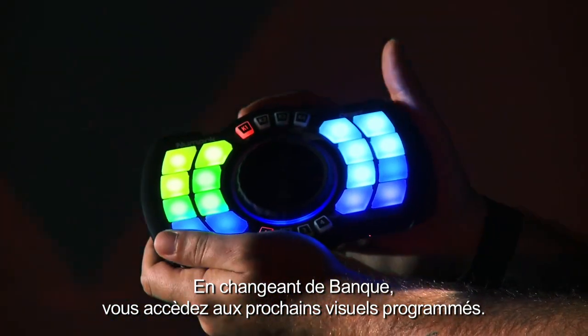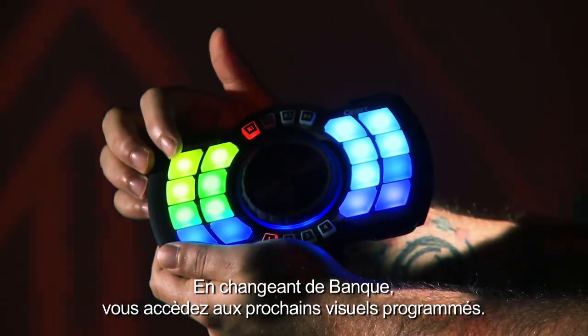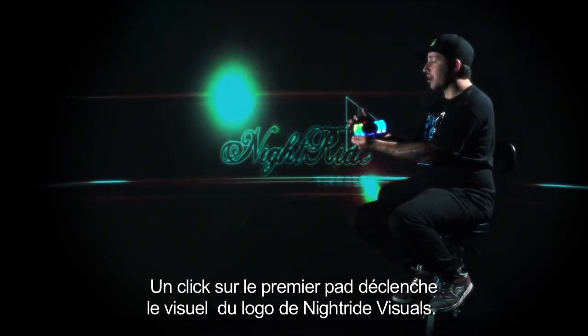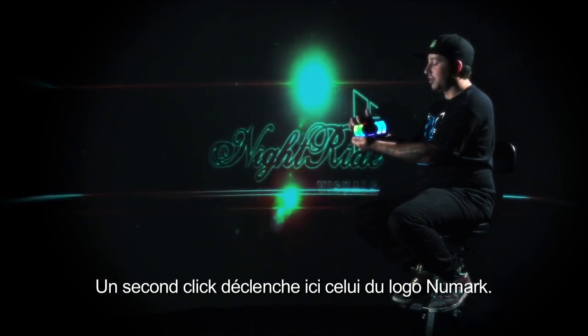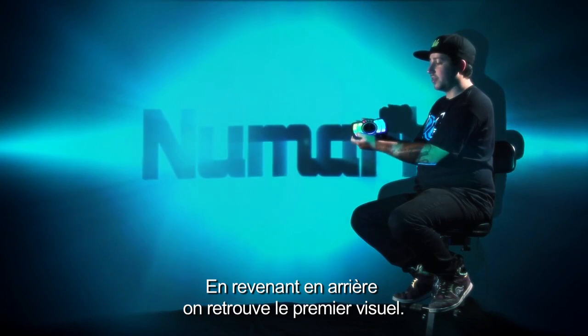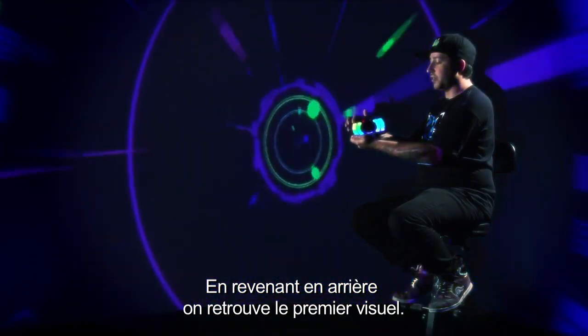If we switch banks, we have access to the next bank worth of visuals — in this case, logos. So if we click the first trigger, this would trigger a DJ logo, or in our case the Nightride Visuals logo. Or we could switch off and hit the Numark logo here, then go back and trigger the first visual.